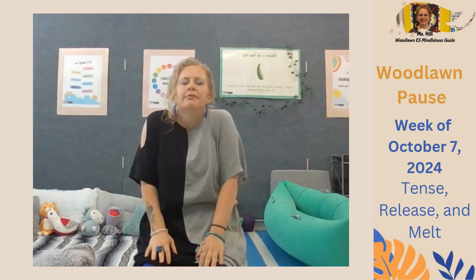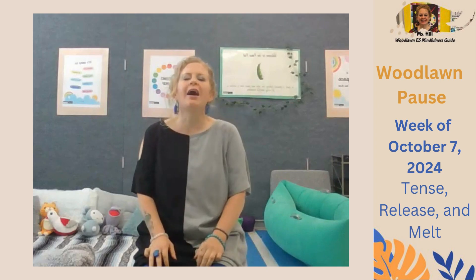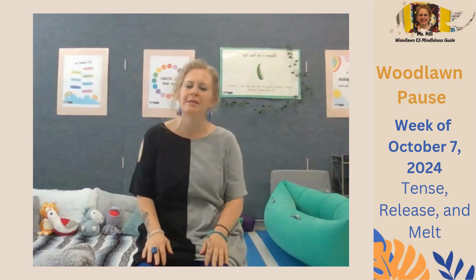To finish the practice, as we take a deep breath in, allow your shoulders to rise up towards your ears, scrunching them together tight — three, two, one. And now exhale, releasing that tension, allowing your shoulders to melt down, down, down like ice cubes on a warm day.